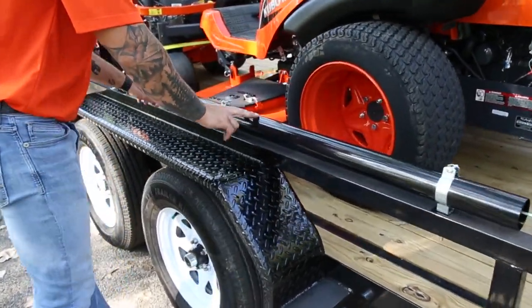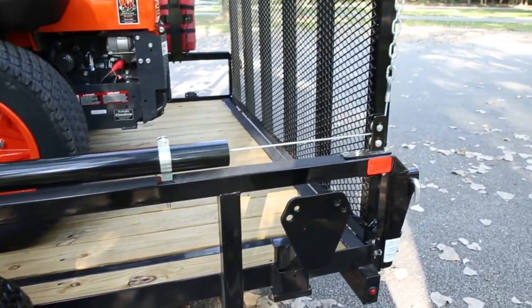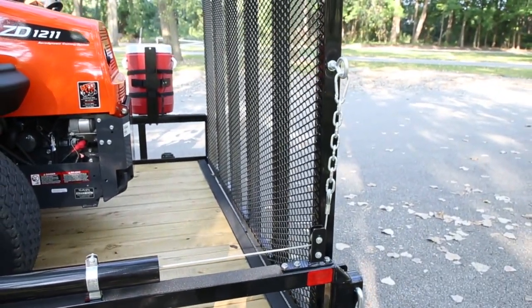Jump up to the rail of the trailer and you'll see our easy gate. It's a spring loaded system that attaches to your gate and takes the weight off it when you're opening and closing.